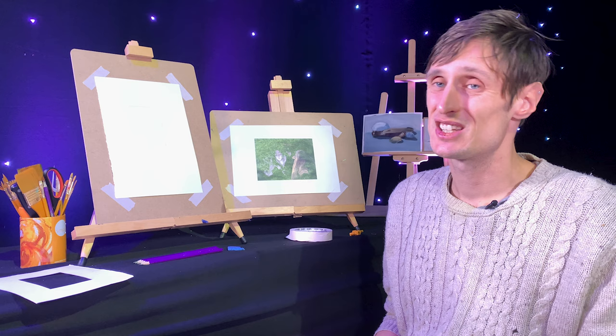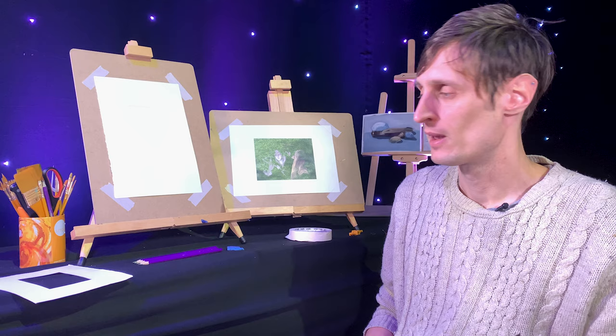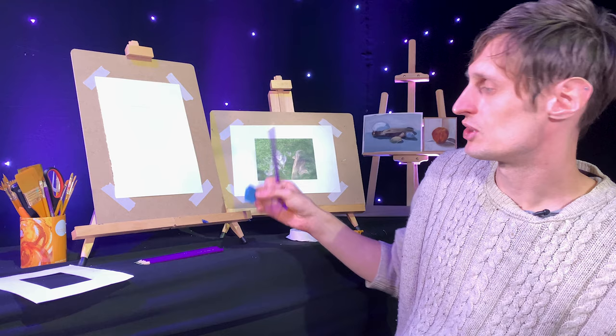It doesn't need to be exact and it doesn't even really need to be a copy of a full work. Today I'm going to be copying this figure from a painting by El Greco. First up, let's talk about the tools. We've got paper to draw on, a pencil — I'm going to be using a 2H because that provides a nice light line for the beginning — an image here, and an eraser just in case mistakes happen.